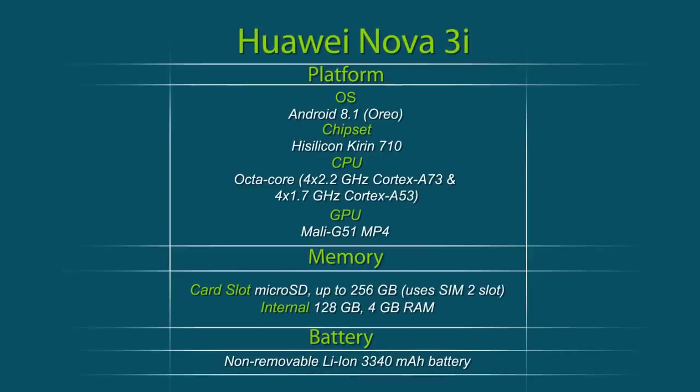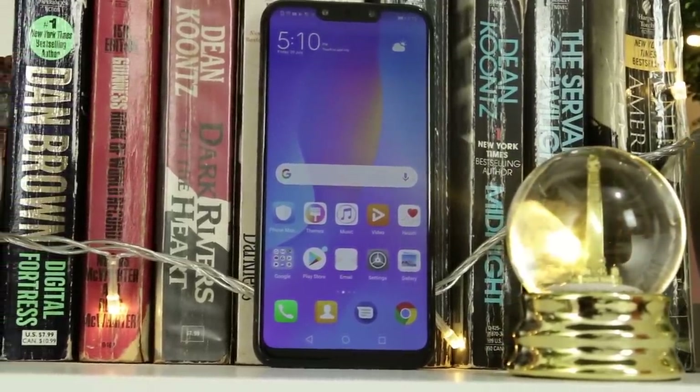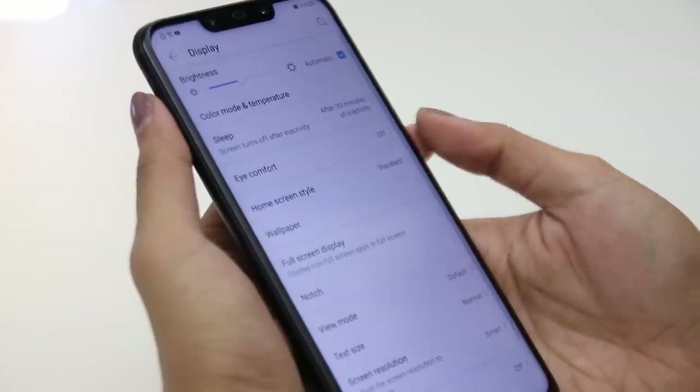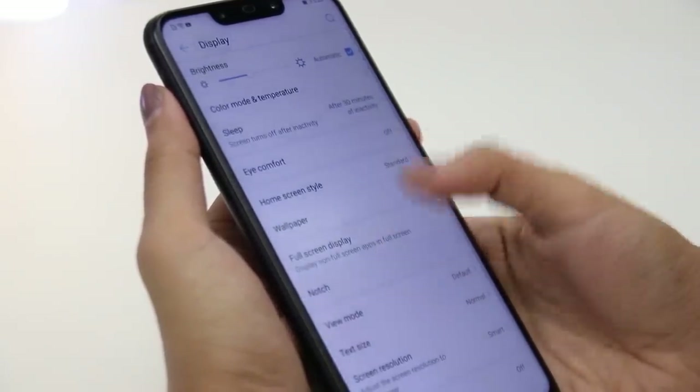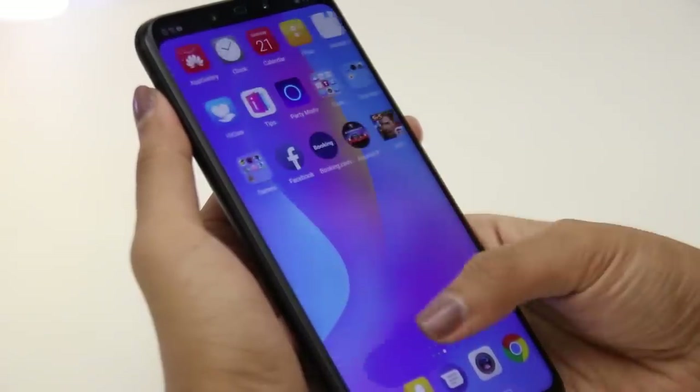The Huawei Nova 3i is the first Huawei device powered by the HiSilicon Kirin 710, the company's latest mid-range processor. Along with 4GB of RAM and a massive 128GB of internal storage, the Nova 3i is definitely an upgrade from previous mid-range smartphones. The smartphone runs on Android 8.1 Oreo with EMUI 8.2. Huawei included a hide-notch option in the settings under Display, and users may also choose which applications they want the full-screen display applied to.